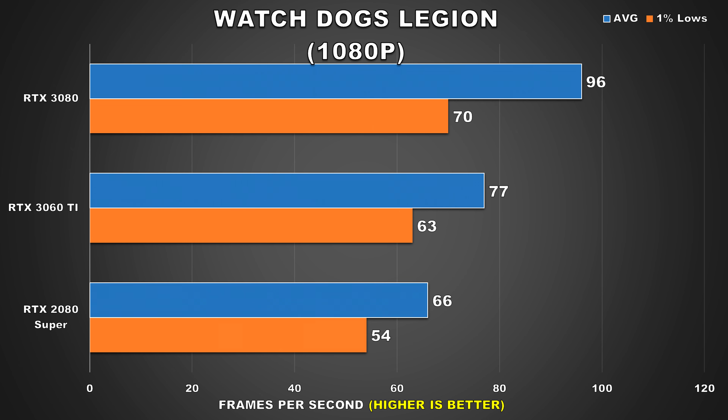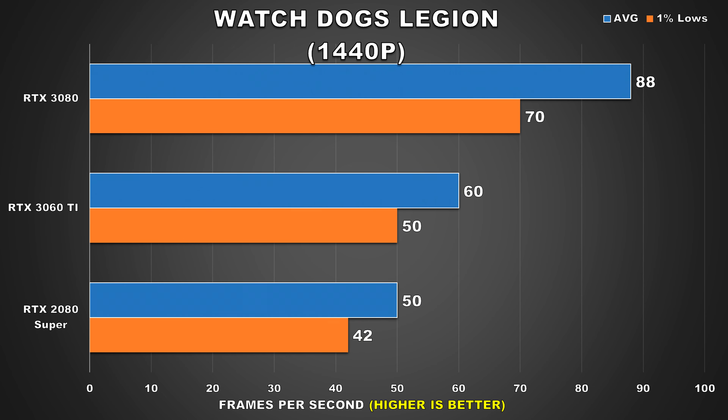The next few titles are new additions to the benchmark suite. Starting with Watch Dogs Legion, a quite demanding game where at 1080p the 3080 only averages 96fps. Meanwhile the 3060 Ti shows decent performance at 77fps average, which is 17% faster than the 2080 Super. At 1440p the 3060 Ti maintains its lead over the 2080 Super with a bigger margin of 20%, while the 3080 barely lost performance from 1080p implying it was being CPU limited. Then at 4K there's a dramatic drop for all three GPUs, with the 3060 Ti and 2080 Super showing similar performance more in line with what you'd expect from a console.